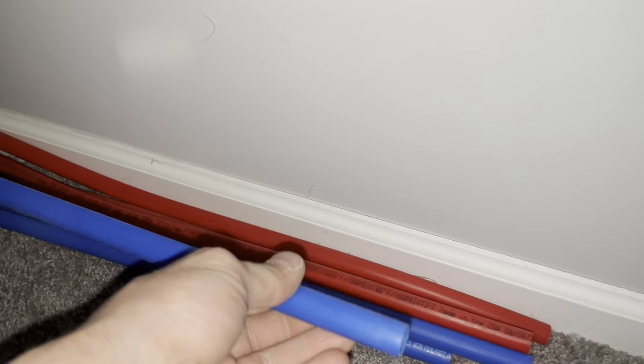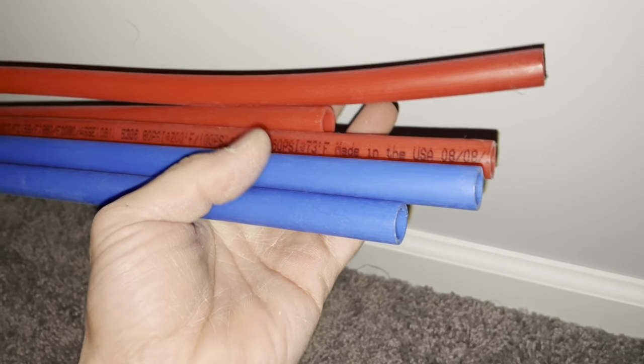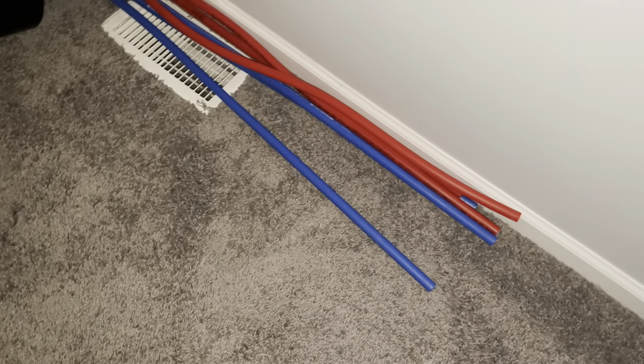PEX piping is fairly cheap — look at this, it's bendable and easy to work with. Whenever they made this stuff, it just made plumbing so easy to do. These fittings are about three or four dollars a piece from the big box stores and they run about ten feet long — easy to work with and easy to cut.